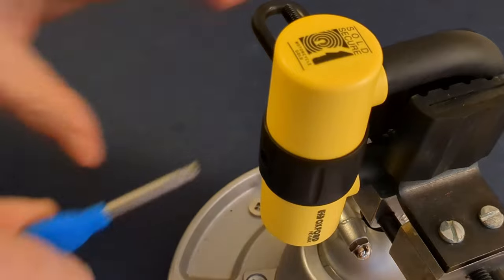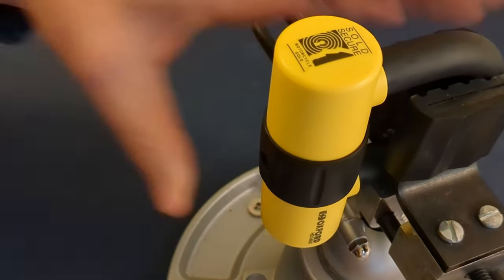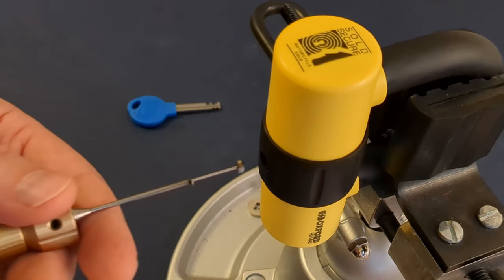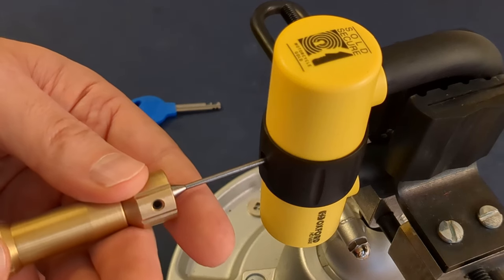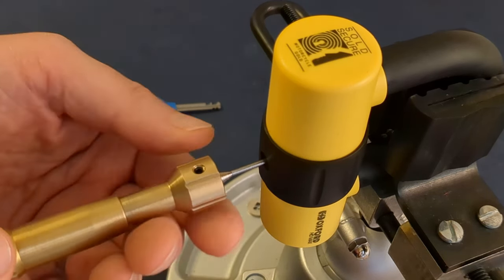Here we are with the lock in the vise. You can see the key operating completely normally. For most locks I would turn everything clockwise, but this has got that fixed disc at the back, so I'm going to go all the way to the back with the tensioner and rotate that, then get the pick tip to the back and start picking.